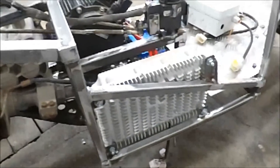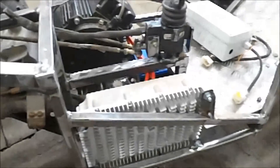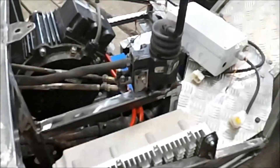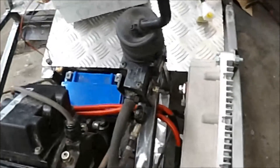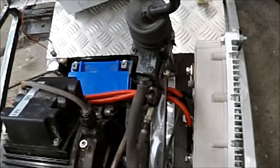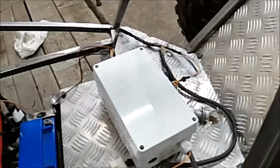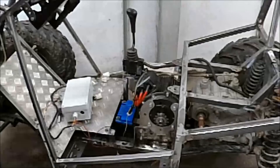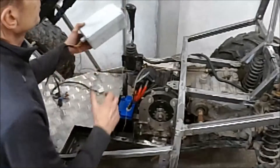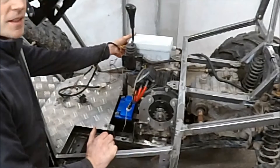Now I fitted the controller and it was quite easy compared to other things — just 4 brackets and then it was in place. I connected the wires that were used on the electric cross cart and they fitted, which was nice. Now I have another problem: where to put the junction box. My original plan was to put it on top of the controller here, but it doesn't fit — it's too wide.